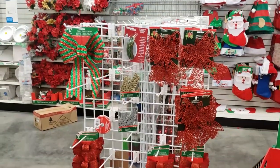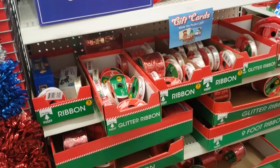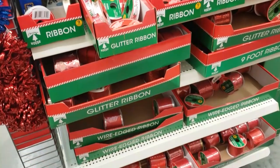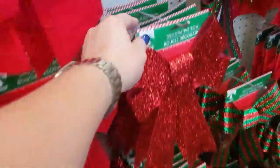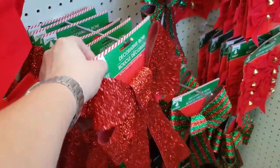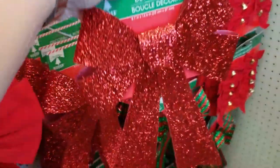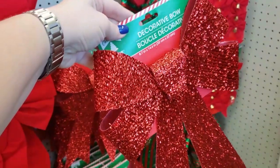The next thing I look for is bows and ribbons. Dollar Tree, especially around Christmas time, usually has a pretty big selection. To get the biggest bang for my buck, I like these ones that already come tied. I think they look really pretty, and I like that these ones are sparkly but don't have glitter, because glitter that falls off everywhere is definitely a pet peeve of mine.